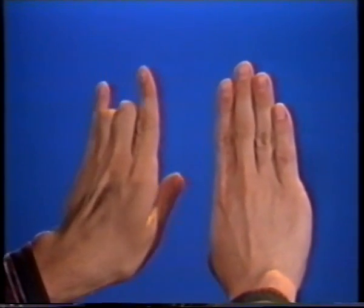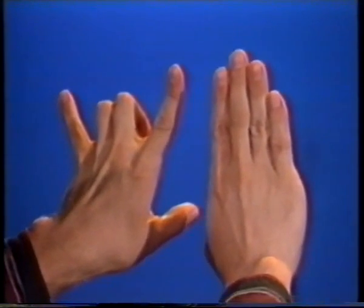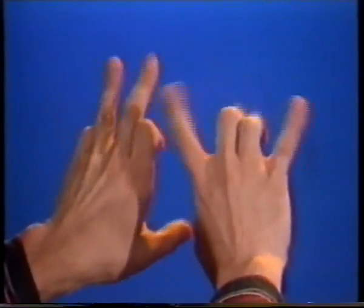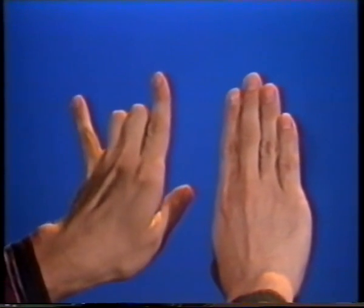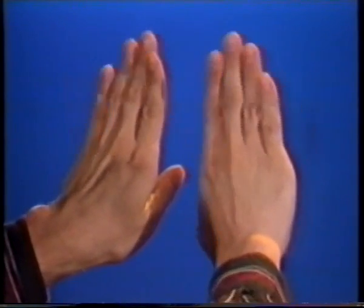With your left hand bend the 2nd and 3rd fingers down and split out the 1st and 4th; your right hand bend the 1st and 4th finger and split your 2nd and 3rd, now go back and forth. Now with your left hand bend the 2nd and 3rd and split the 4th; your right hand bend the 2nd and 3rd and split the 1st, now go back and forth.